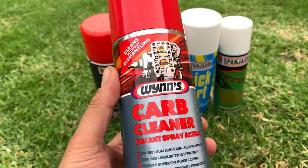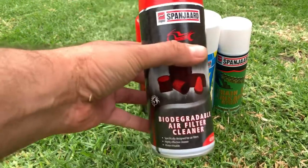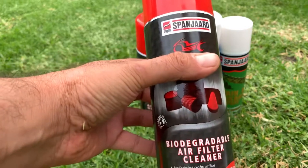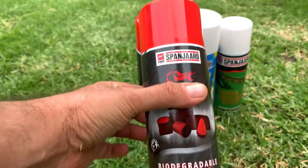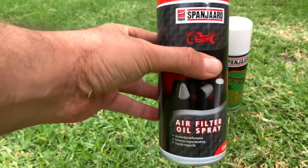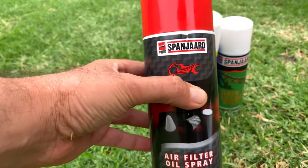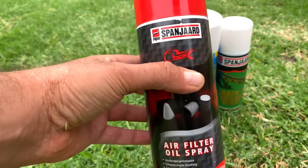We also sell this online or you can come to our store. We have the Spaniard biodegradable air filter cleaner — this is what you use to clean all your box filters and your air filters. Fantastic product. This is the Spaniard air filter spray; this is what we use to treat our filters, whether it be a box filter or a cone filter. It works amazingly and it's relatively inexpensive.